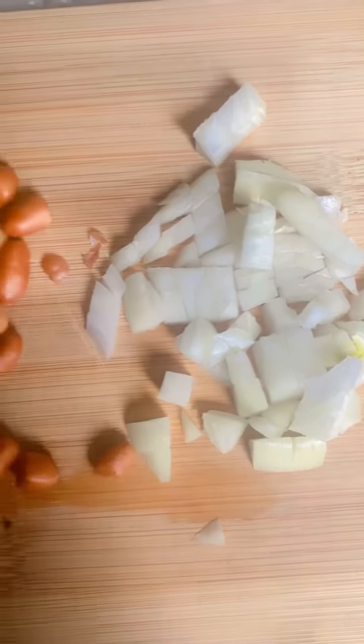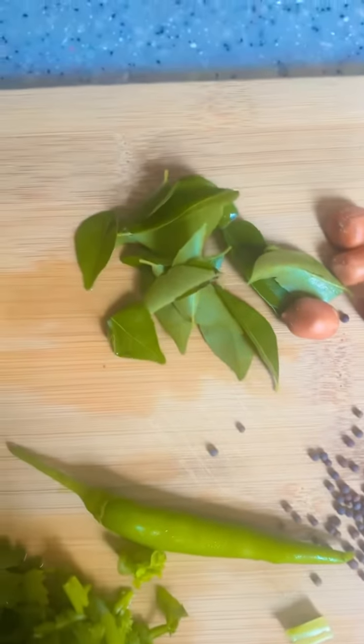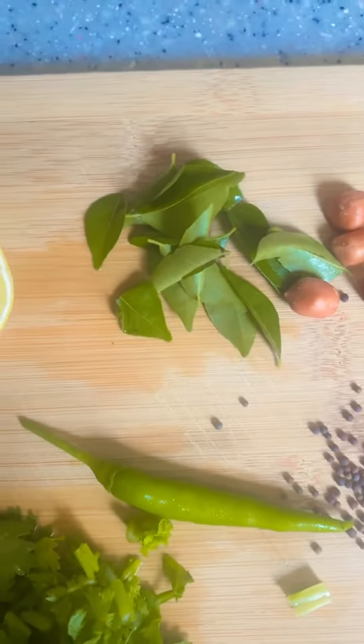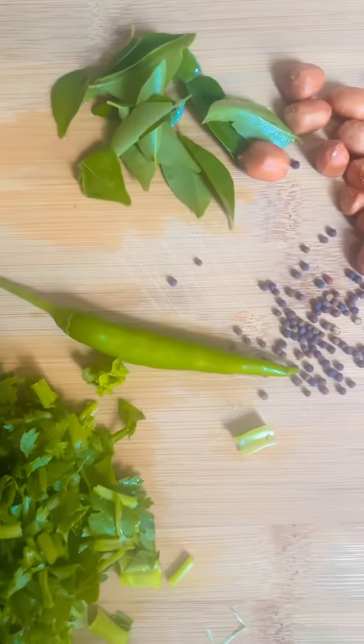So guys, I have here some onion, peanut, the mustard seed, the curry leaves, which is the fresh one, lemon, and coriander. I also have here the green chili.